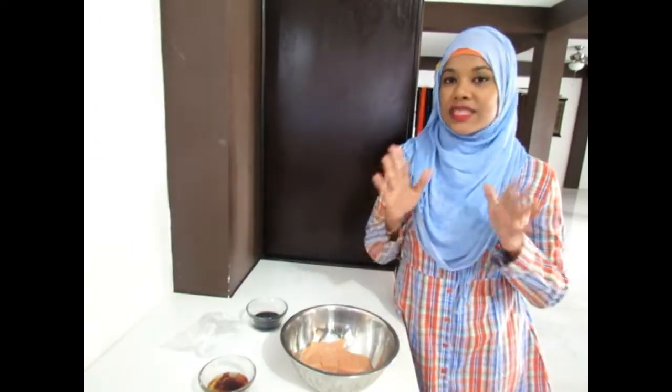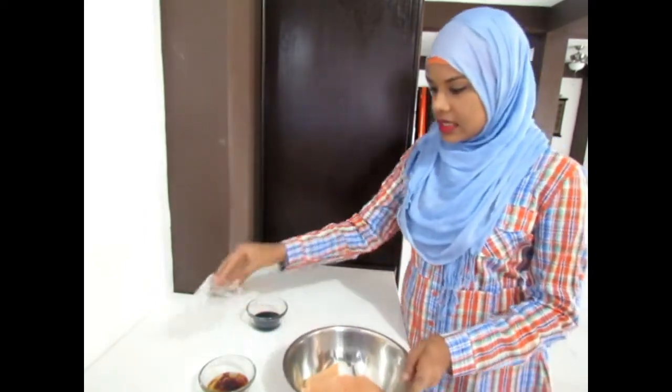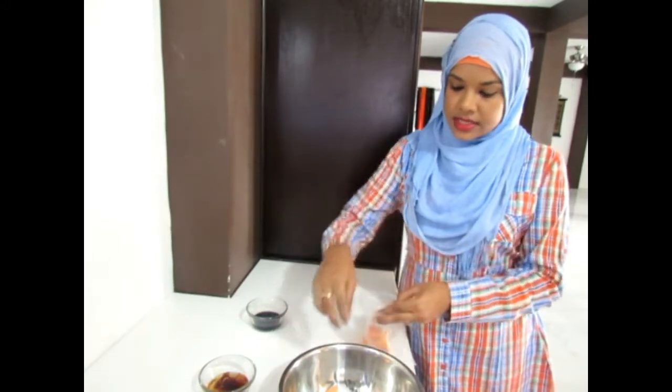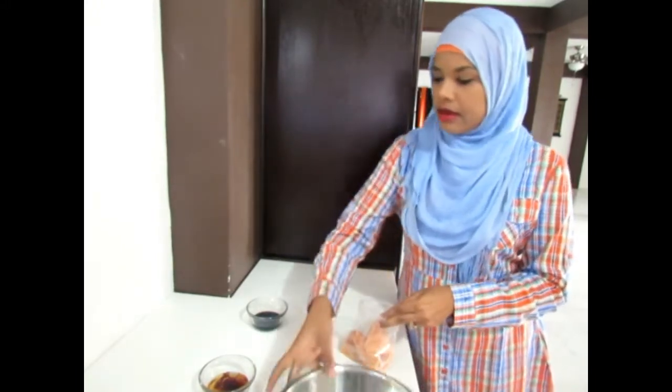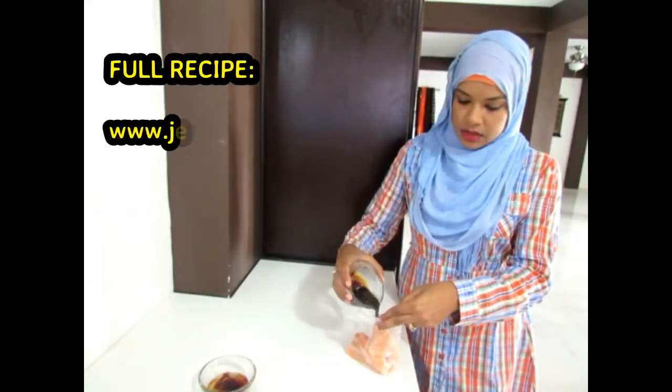We're going to get started with our spicy honey soy grilled salmon. What we're going to do first is season it and let it sit for about half an hour. I have two four-ounce pieces of salmon. I'm just going to put this in a bag, and to this I am adding soy sauce and some olive oil.